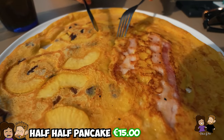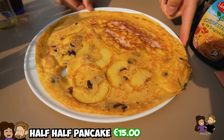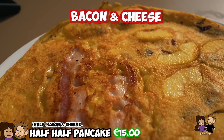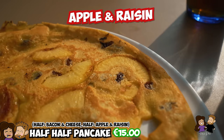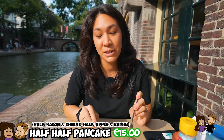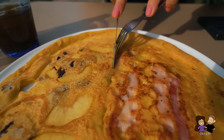We have a half-half pancake here. It's a Dutch style pancake — a little different than the one I'm used to in the US, but very similar to the one we're used to in Germany. We have a savory here, which is bacon and cheese, and then we have an apple and raisin version. She said both are very classics. I think I'm going to start with the sweet because that's what I'm used to for pancakes. Let's give it a try.